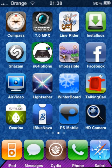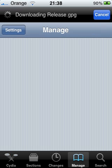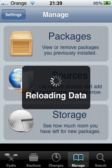Basically to do this, you've got to go onto Cydia and wait for it to load. It's really, really annoying. Just wait for Cydia to load.